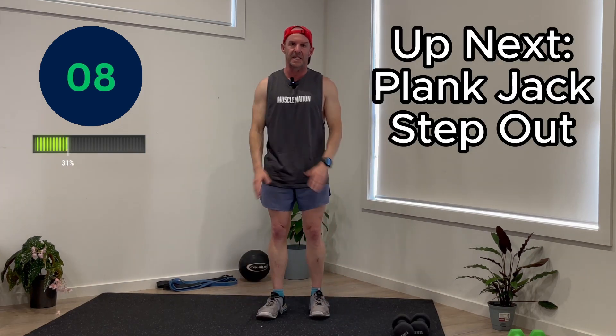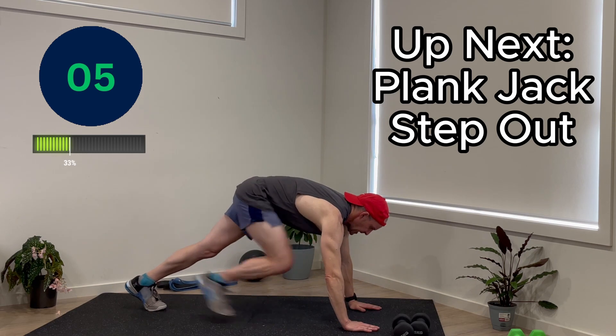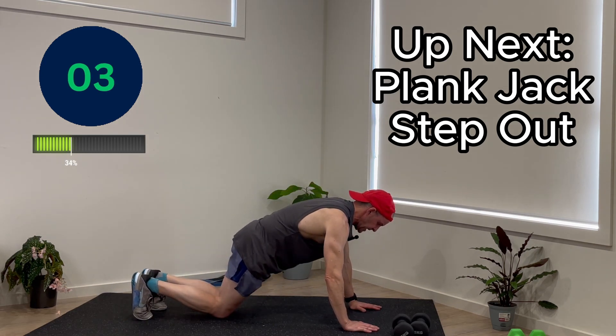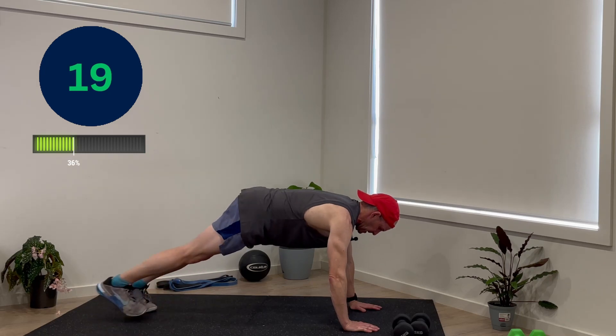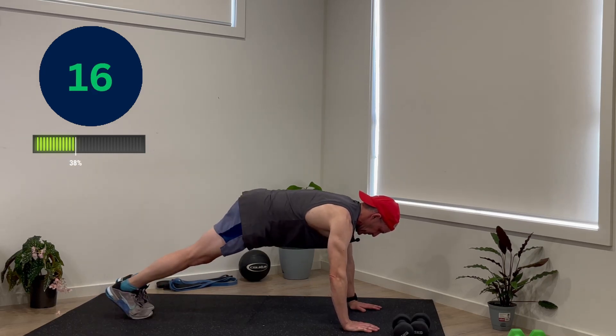Next one is a plank jack step out. So this is a plank — if that's too hard, come down on your knees. We're just stepping out, step out, step back, step back, step out, out, back, back.